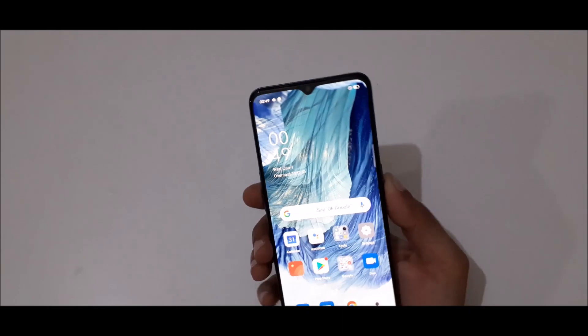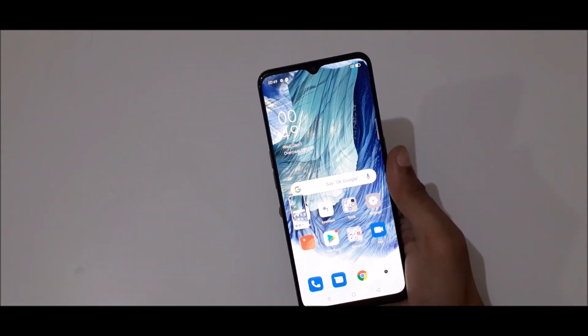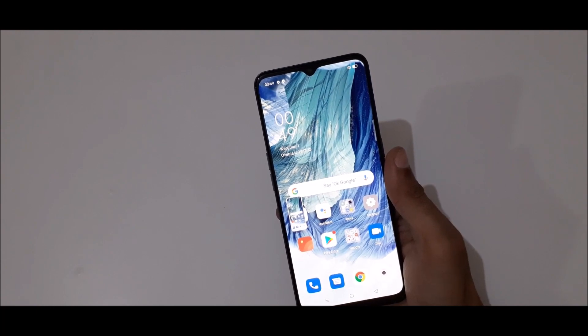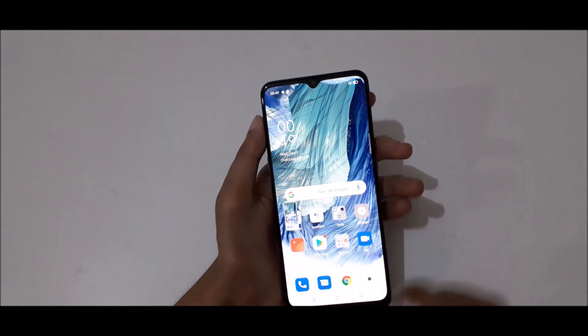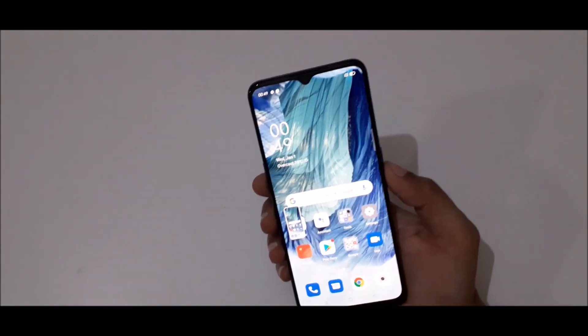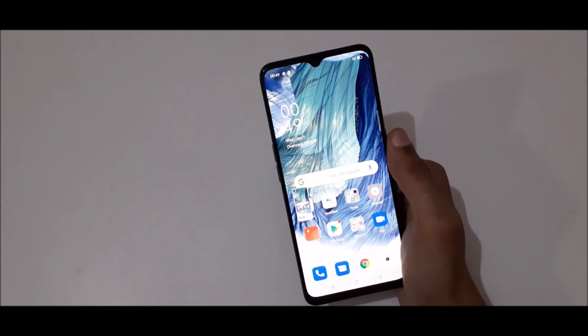So guys, this is the easiest way to take a screenshot in Oppo F17 smartphone. Thanks for watching. If you have any questions related to this video, let me know in the comment section below. Please like, share, subscribe, and click on the bell icon for latest updates.